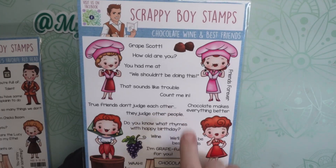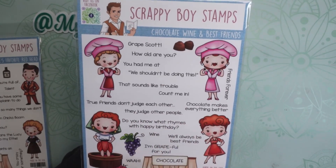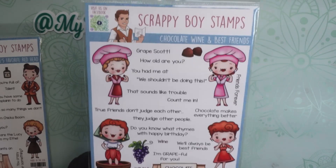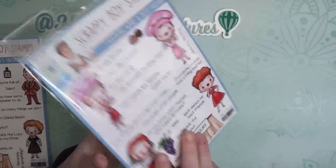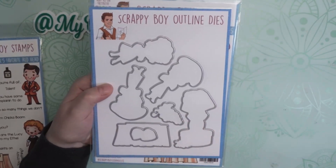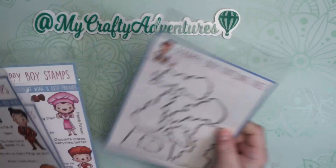The sentiments in this set include: 'Chocolate makes everything better,' 'True friends don't judge each other — they judge other people,' and 'Do you know what rhymes with birthday? Wine.' Really, really cute sentiments that would be great on birthday cards, friendship cards, and all those other kinds of things. There's the stamp set and again the coordinating die set. I'm going to have a lot of fun using these.